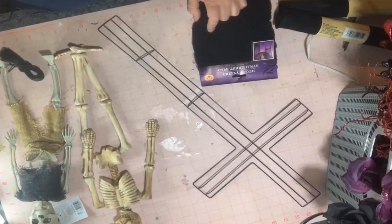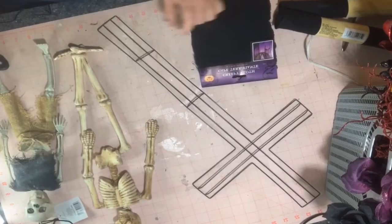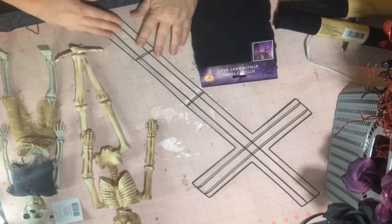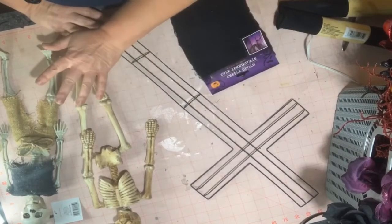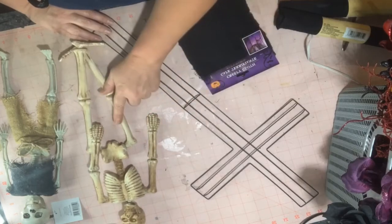Hey guys. I am going to try and make a wreath, or swag actually, using this cross from the Dollar Tree. This is the one that we painted in one of the earlier videos.